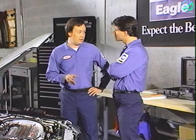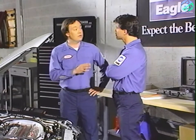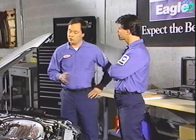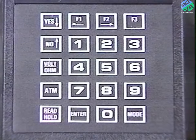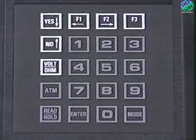Let's take a minute to go over the keypad usage. In January the key functions were covered in depth, but it's a little different when you're using the tester on Chrysler and Jeep Eagle Mitsubishi import vehicles. Only six keys are used for the 1989 model year. The mode, enter, read-hold, ATM, and all numbered keys are not used with the MMC adapter.